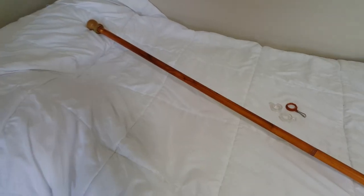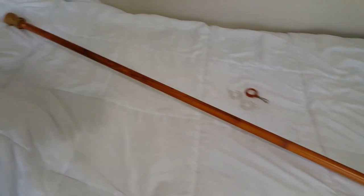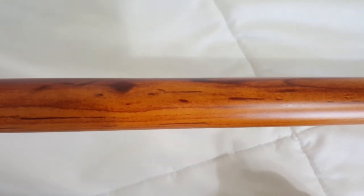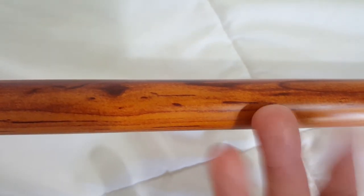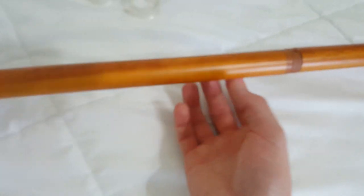Hey guys, so I have here what looks like just a standard wooden flagpole, but if you take a closer look at it, we're going to see it's actually aluminum. It's actually an aluminum spinning flagpole.